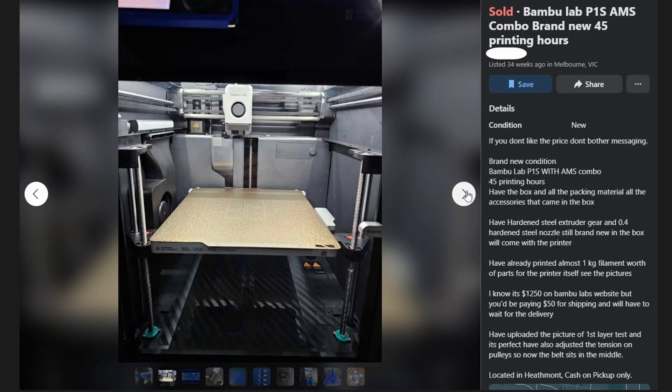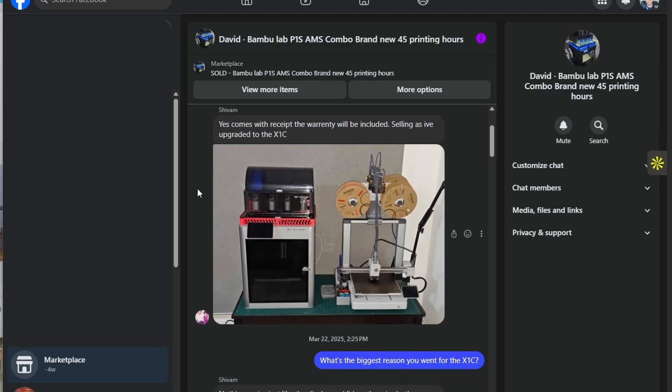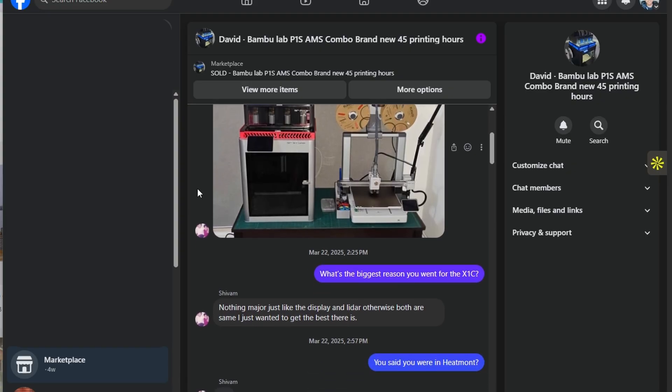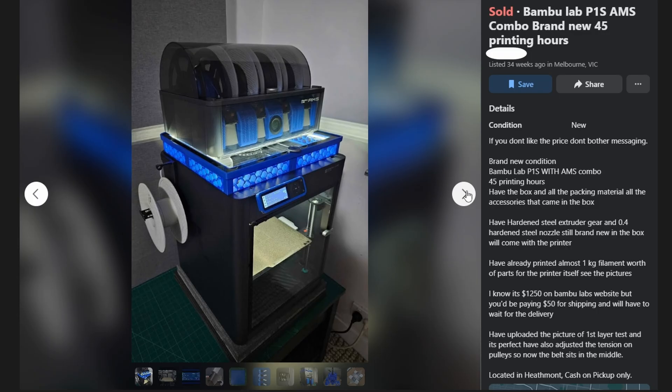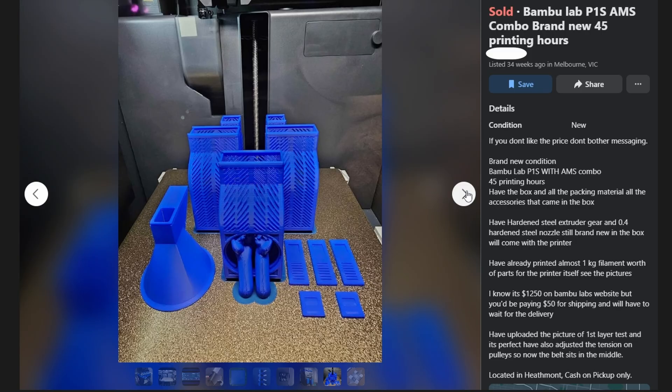Decision made, I started hunting for deals. And that's when I found it — a Facebook Marketplace listing that seemed too good to be true. Someone had bought a P1S just two weeks earlier, set it up, even installed some modifications. But then a friend offered him an X1C, and suddenly he had two printers and needed to sell one. Practically brand new, already dialled in, modifications included, and priced to move fast. I pulled the trigger before my brain could talk me out of it, which is how all my best decisions happen.